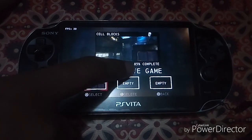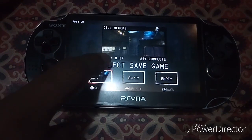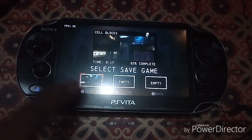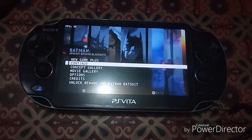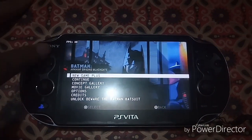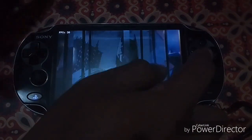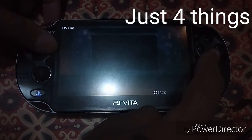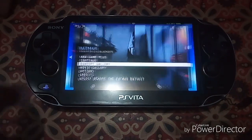I have 85% completed on the game and it took me about 8 hours and 17 minutes. If you load the save, you can continue or start New Game Plus. I have the concept gallery and pretty much everything unlocked.